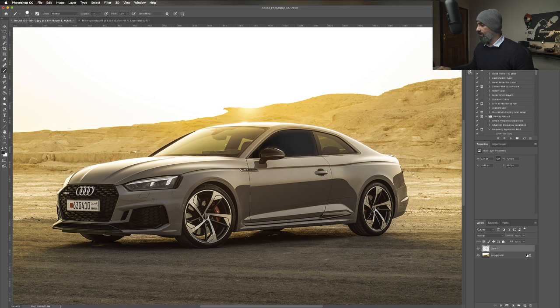It's just a matter of selection, blacking out the window. You need to get a better selection than this, to be honest, to get it right.